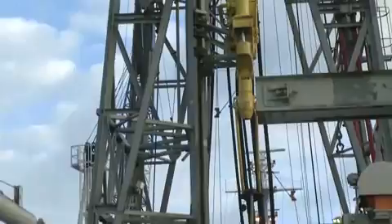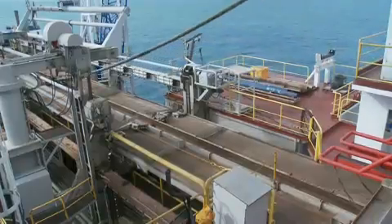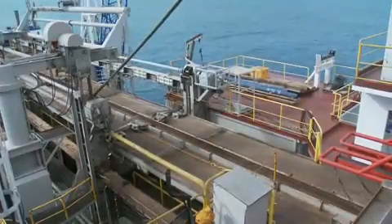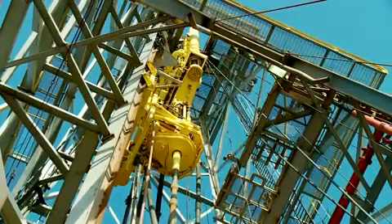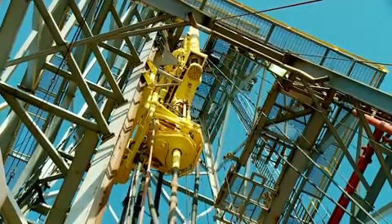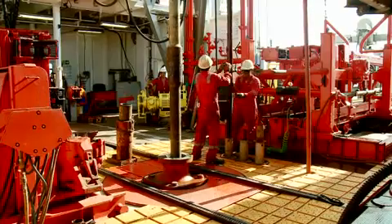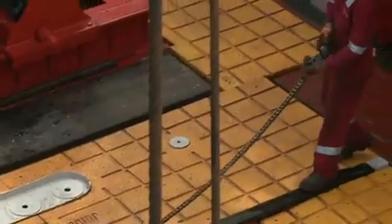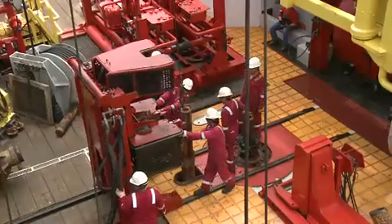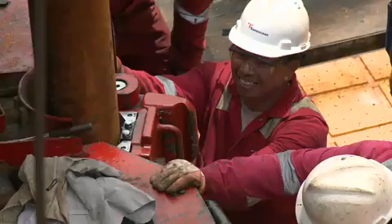One of the reasons we do it this way is it's very efficient and very fast. We can trip pipe nominally 25 stands per hour. Once we get down to the sea floor, we rotate the top drive into the center and hang it off of the bales — that's what this yellow piece of equipment here is. The top drive rotates the pipe, providing the drilling RPM and torque required to rotate the bit and cut the core. That iron roughneck, that big piece of red equipment there, comes out on tracks and is used to screw the joints of pipe or the drill collars together.